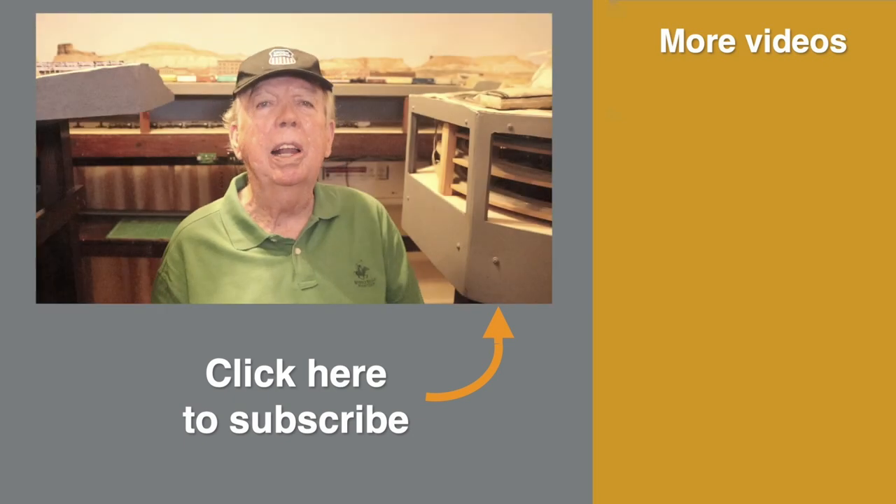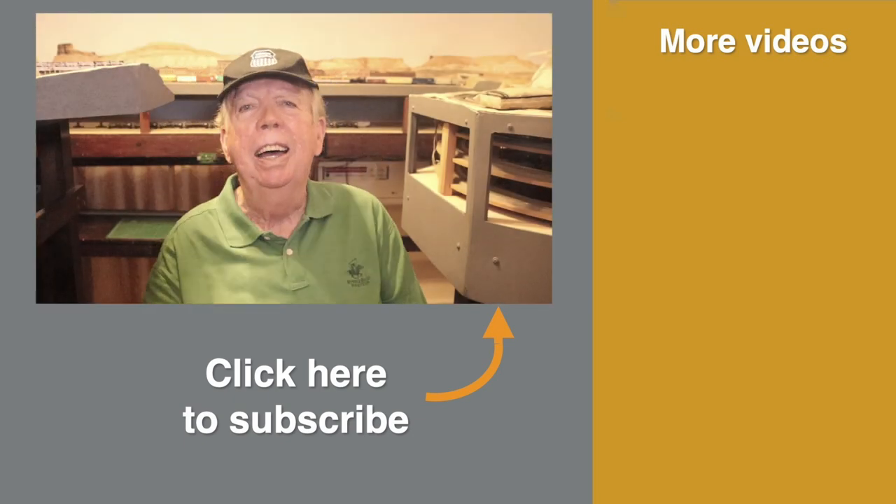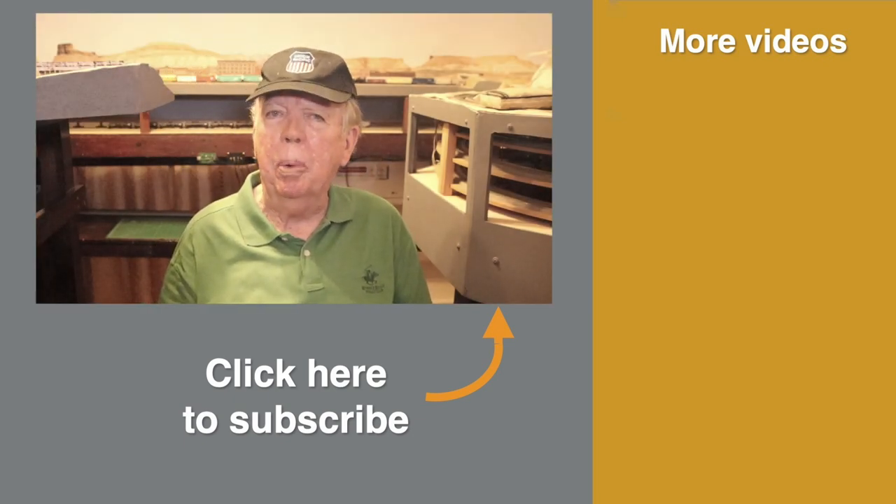How about you? What has been your experience with trip pins? Thanks for joining me today to talk about trip pins. Now you can click over here to see more videos about upgrading your freight cars. As always, I'm Roy Smith. Until next time, happy railroading.